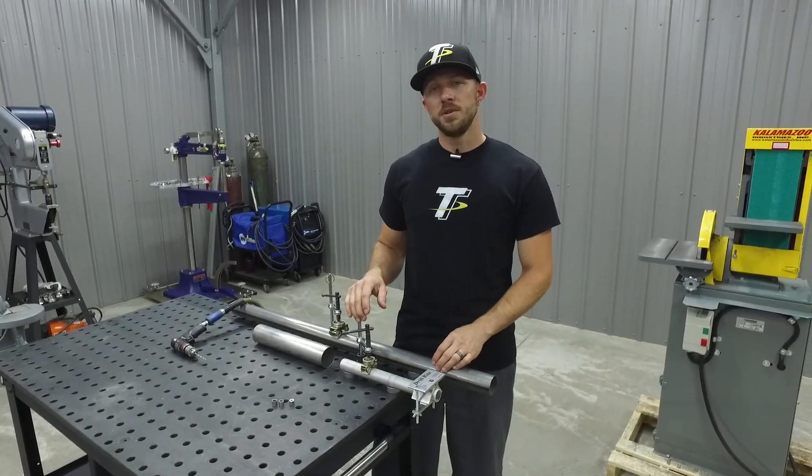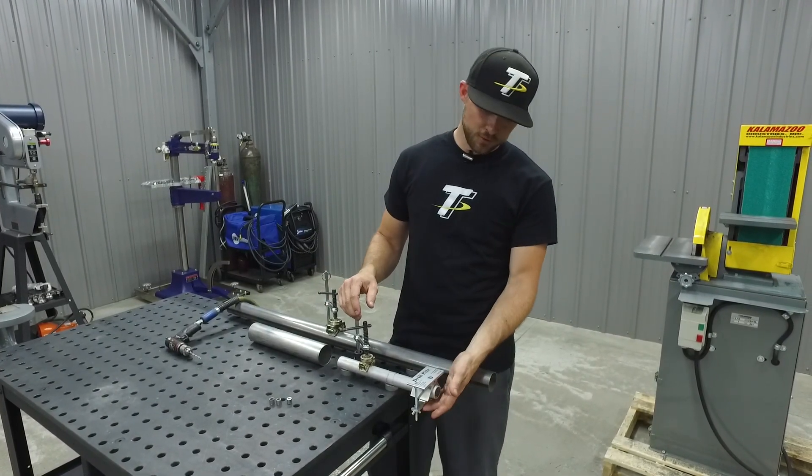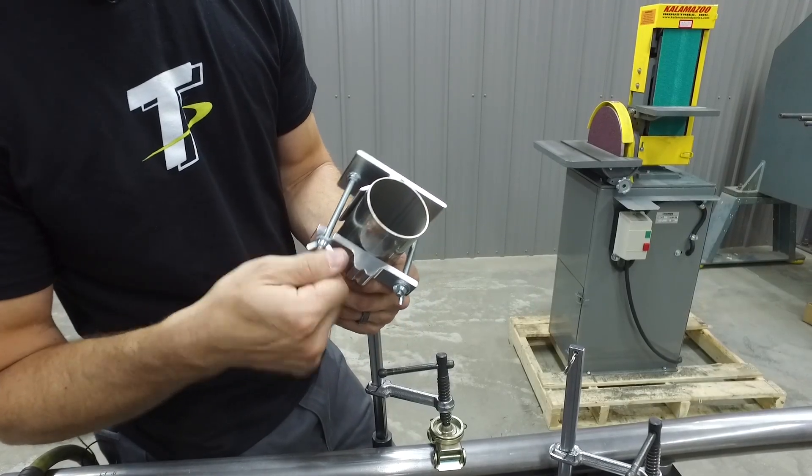To use it on bigger OD tubing from two inch to two and a half inches, all you have to do is flip over the clamping arm to allow it to slide over the larger material.